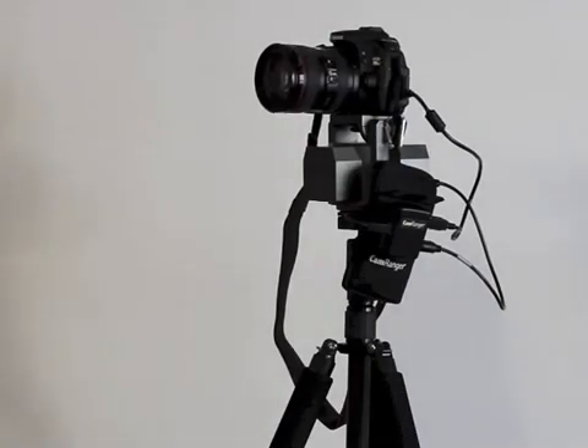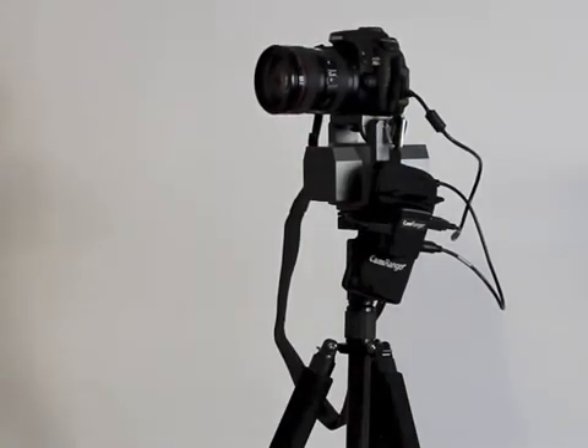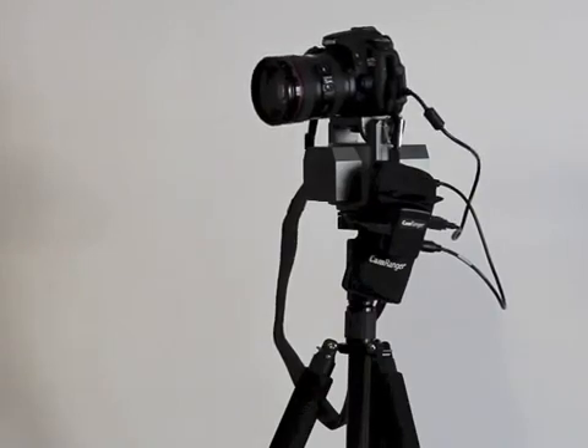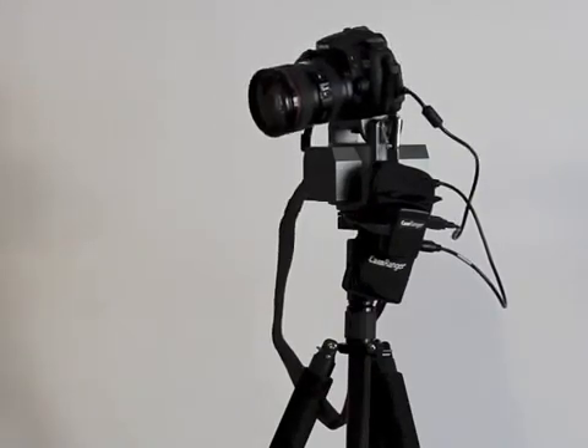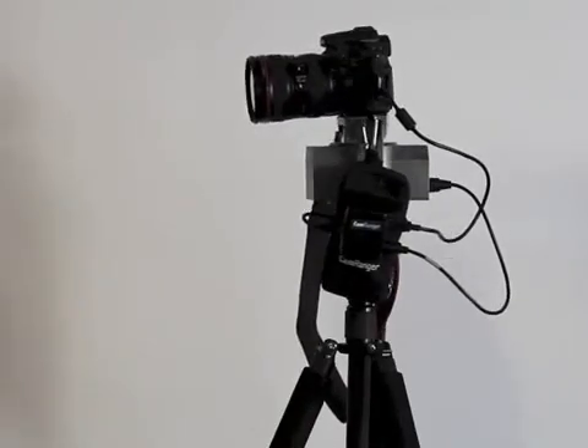It tilts 15 degrees up and 15 degrees down, has diagonal motion, speed control, and is controlled within the CamRanger app. This gives the photographer the ability to do moving time lapses, ball ramping, panoramas, motion during movie recording, and much more.